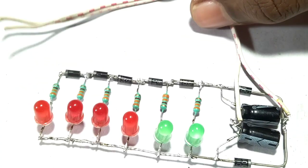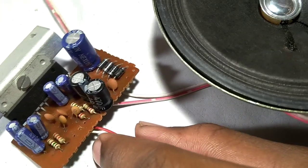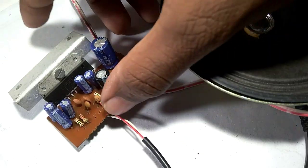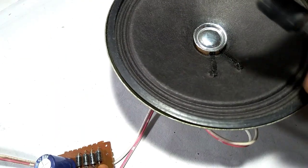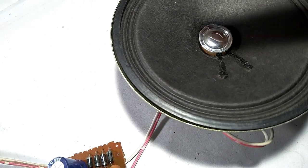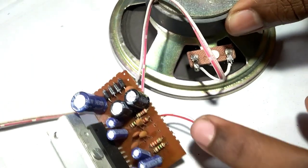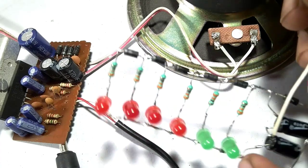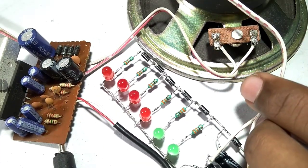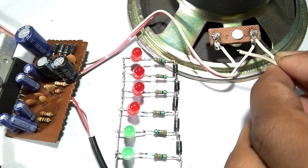I finally complete all the work — you can see this. I need an audio amplifier board and one speaker. Complete all wiring — you can see this is the audio output jack, and then you connect this wire to the speaker output wire.